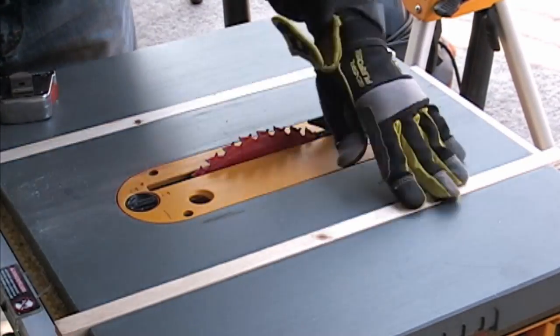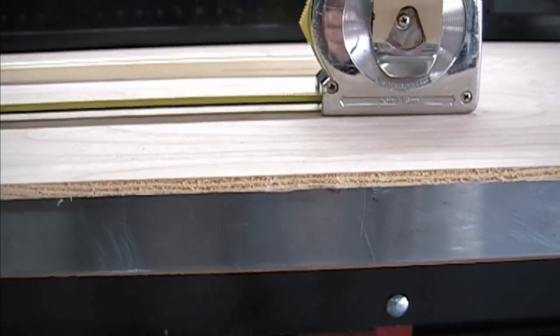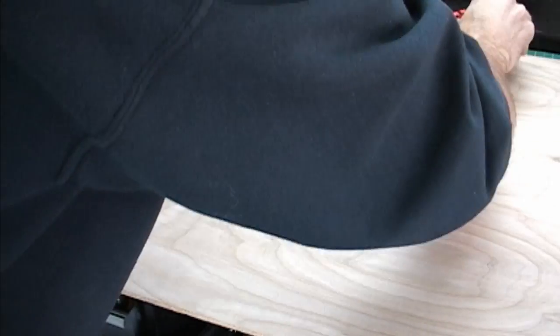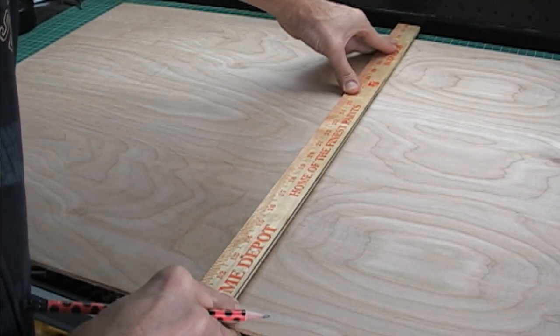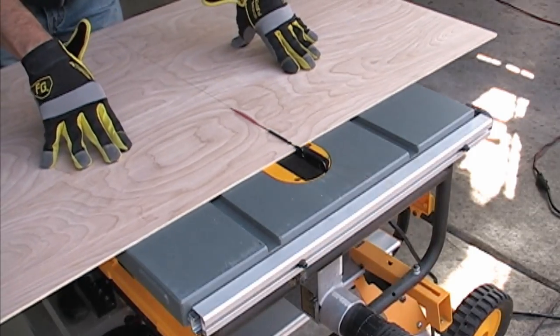Now for this next step, find the thinnest board you have. Choosing a thin base piece allows you to conserve your saw blade — the thinner your base piece is, the more of your saw blade you can use when cutting frames. Now using your 21-inch mark, or whatever length you chose, cut your base piece into a perfect square.